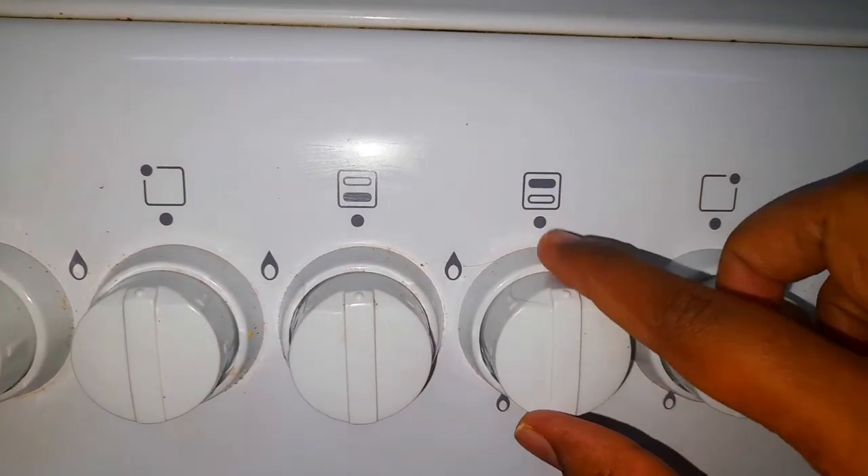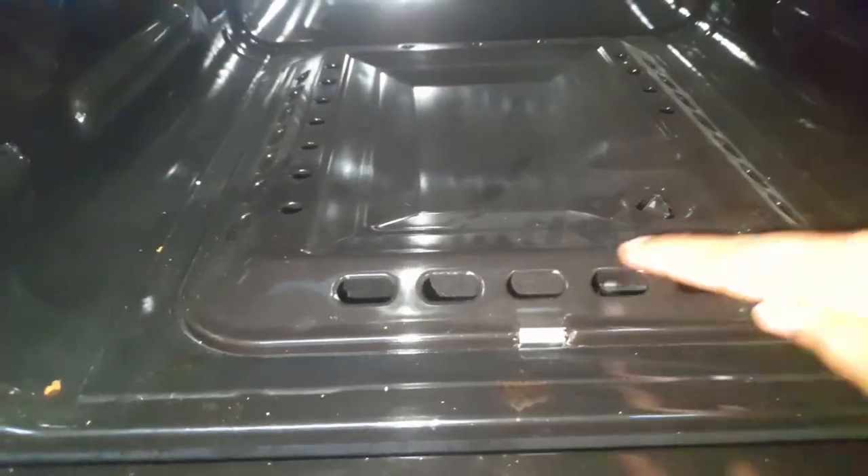When the grill is on the stove, we will use this button for the grill. When the grill is on the bottom, we will use the oven.